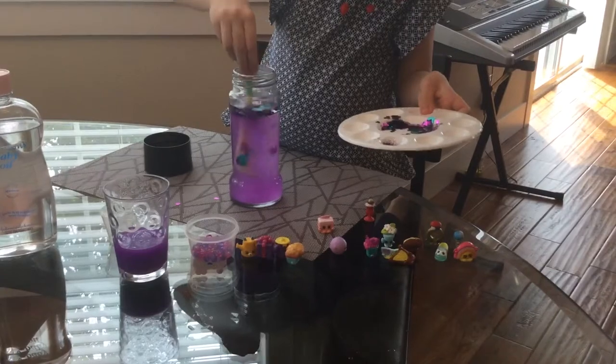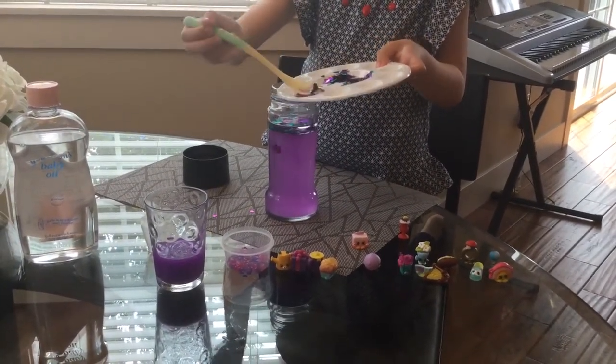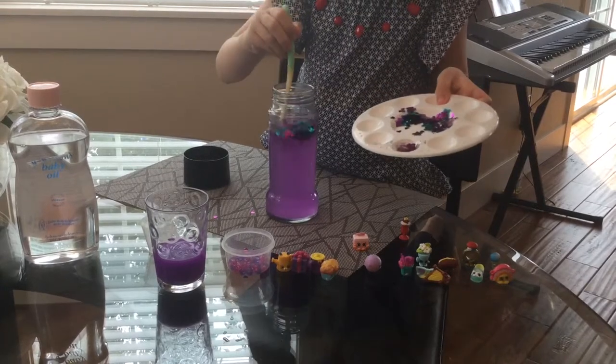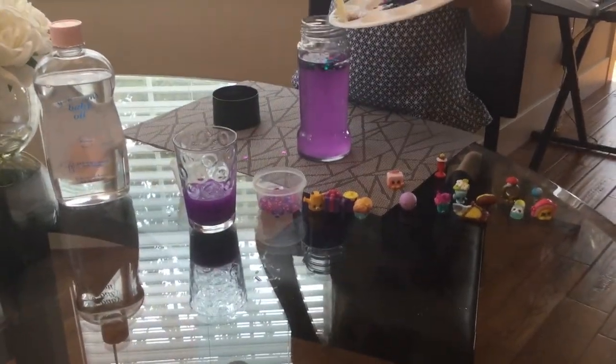To put the glitter in. Got a little glitter. How much? A little bit more. Gonna glitter it up.